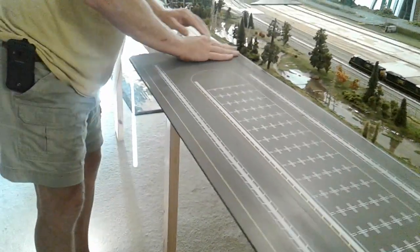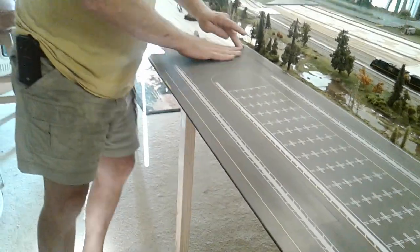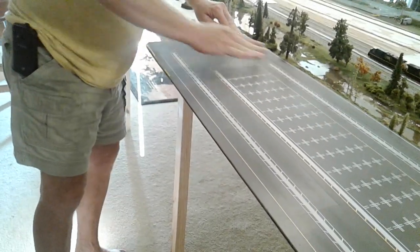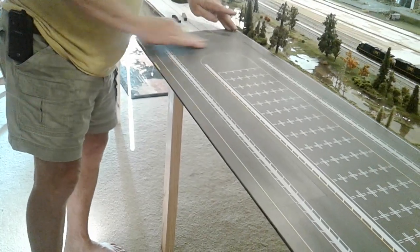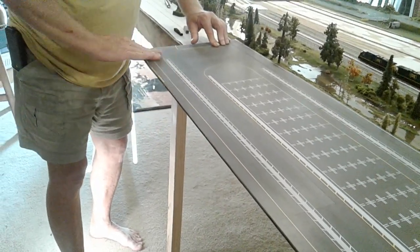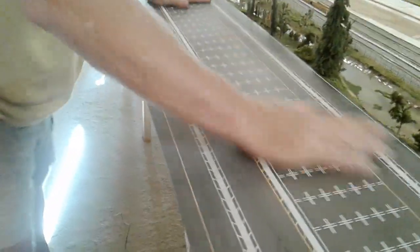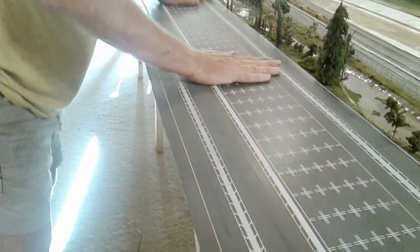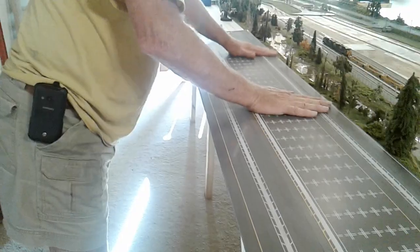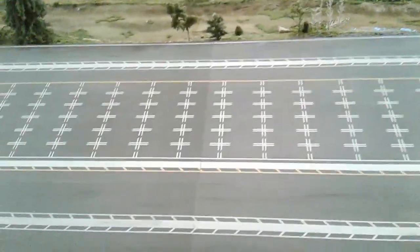And more than likely, this will get sprayed again with the dull coat, matte finish, just to protect a little bit of color. And that's it. And we have a dirty intermodal yard. And that also took care of a lot of the white seams and a lot of the glare. And then you get to be multicolored, a chameleon.